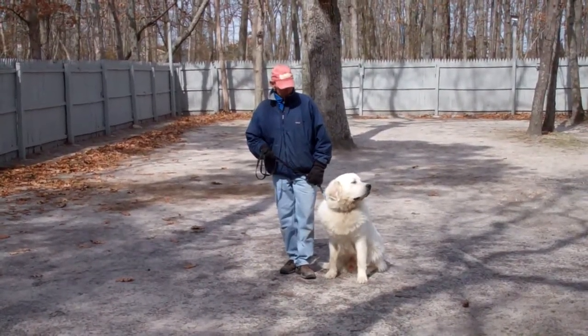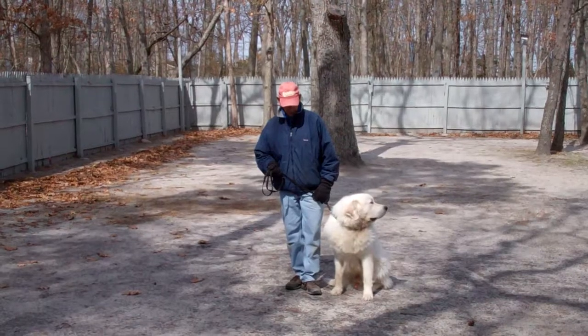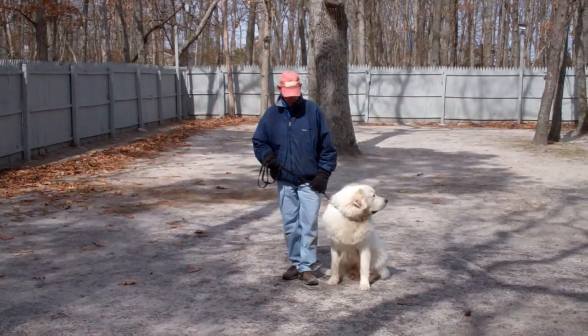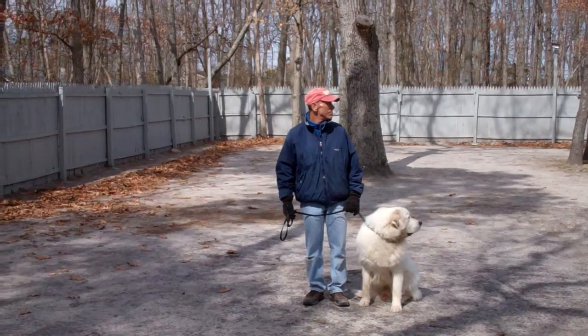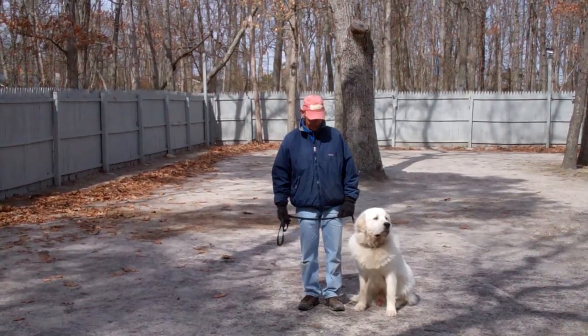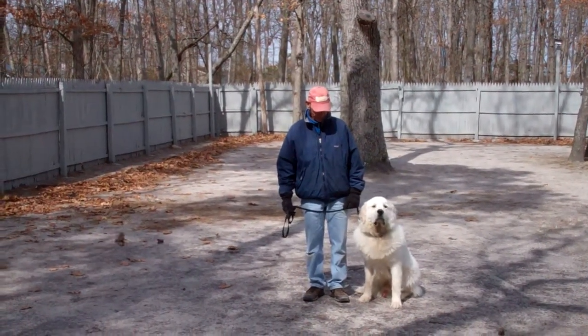Good morning and welcome to Williams Dog Training Company. We're here today with Fred and Avalanche, and what we're going to be demonstrating for you today is Avalanche's ability to understand and respond to his obedience commands, the corrections and motivations that we give him while we're working with him, and the training equipment that we're using.